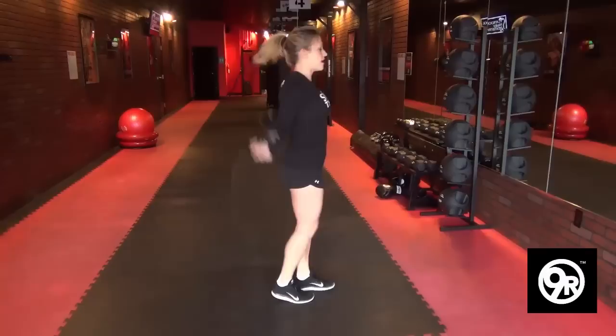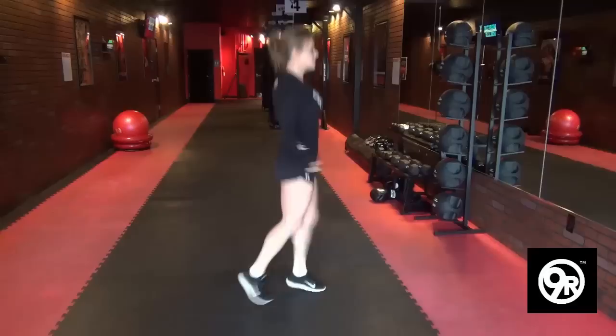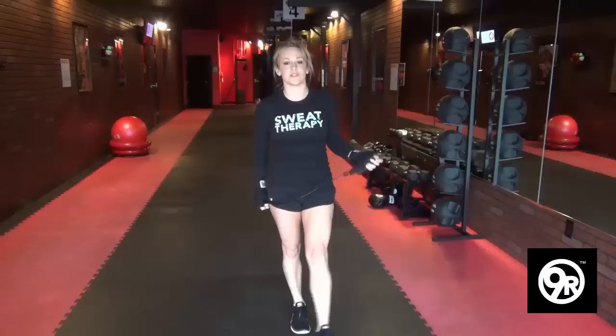A lot of people have bladder issues and this is one of the reasons they don't jump rope — they're very discouraged. Here's a tip for that: it's called the scissor jump, like this. I have found that people with this issue can do this instead and still be able to get the benefits of jumping rope.